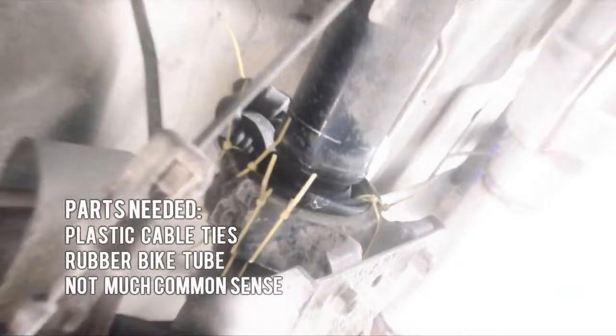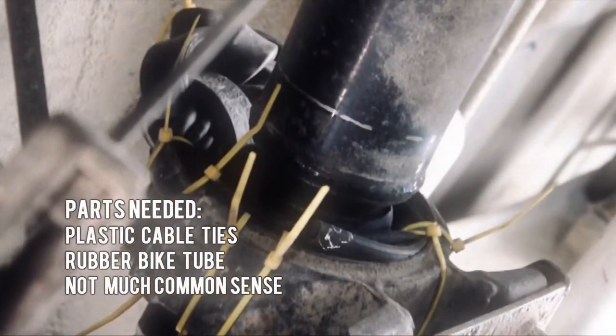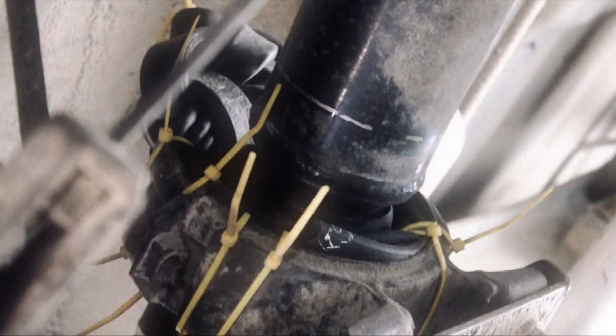I took regular cable ties and a rubber bike tube, and wrapped it around where the original rubber used to be. It took some experimentation to get it right, but this final version has actually been running smoothly for over 5,000 miles.